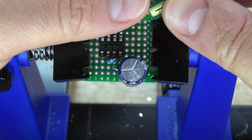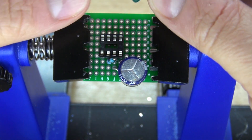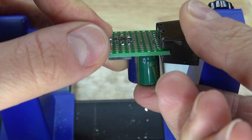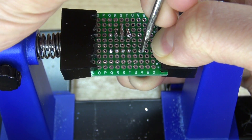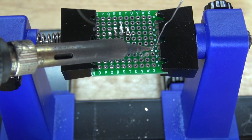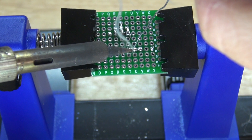Next, take your 1000 microfarad electrolytic capacitor and connect the negative to pin 5. Bend the leads over, solder it into place, and then solder bridge it together.